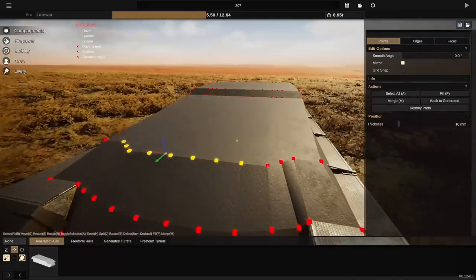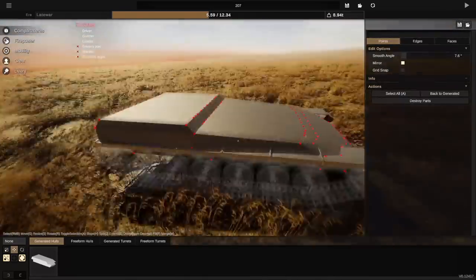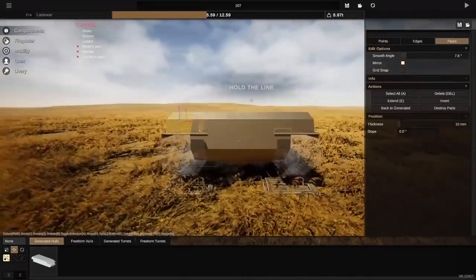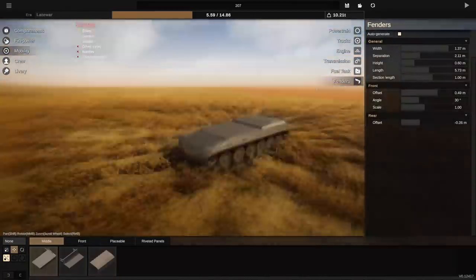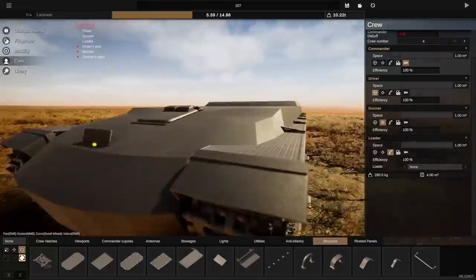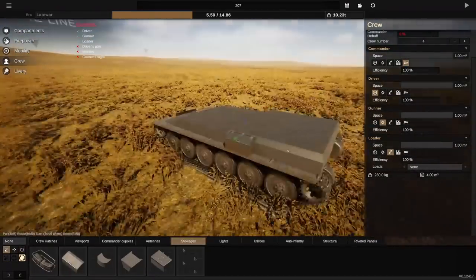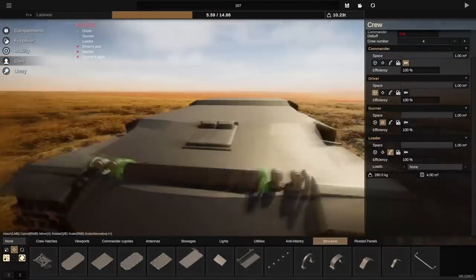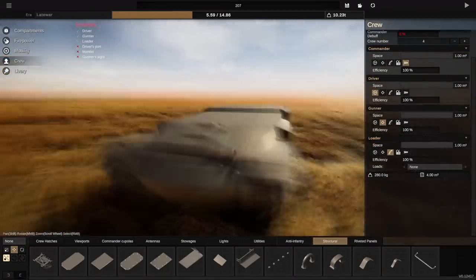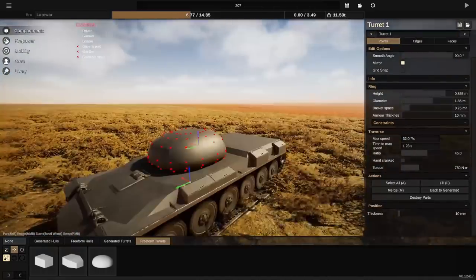Because I'm not too confident building a proper modern MBT yet, I've gone for a 60s MBT - which is a bit of a cop-out - but we're talking M48 Pattons, the Leopard 1, the Chieftain tank. This will heavily be inspired by the Chieftain tank, which you will see throughout this video.